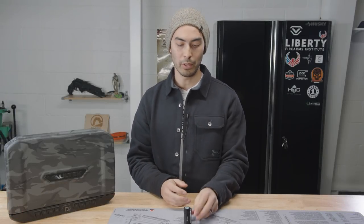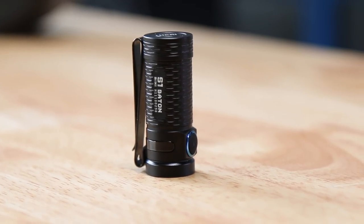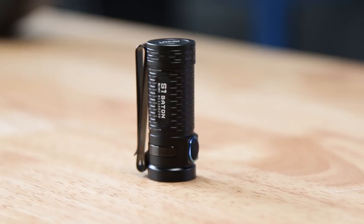Hey, what's going on guys? Chad here with Greenlight Shooting and welcome to this new product review. Today we are talking about the S1 Mini Baton Flashlight made by Olight.